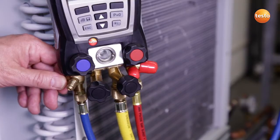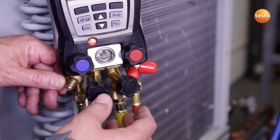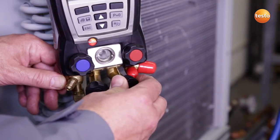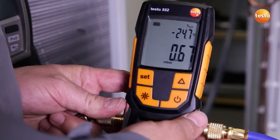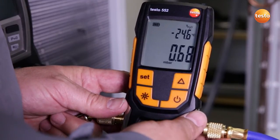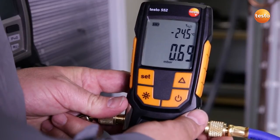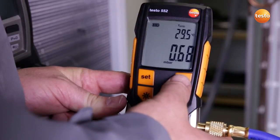The vacuum pump has run for several hours connected to the system and has now reached the end. I now close the valve to the vacuum pump and switch it off. What does the display show us? Right now the system has a pressure of 0.68 millibar, which corresponds to an evaporation temperature of the enclosed water of minus 24.5 degrees Celsius.